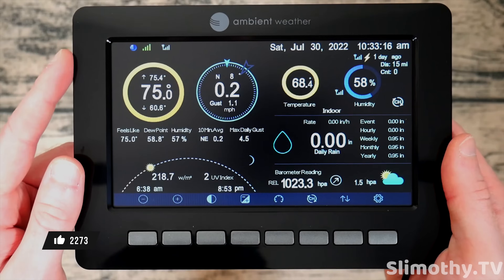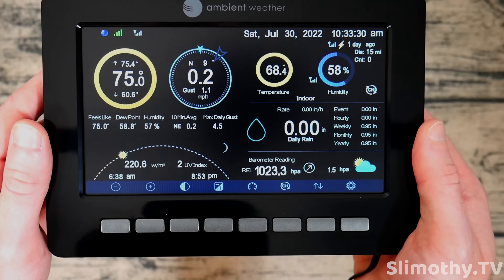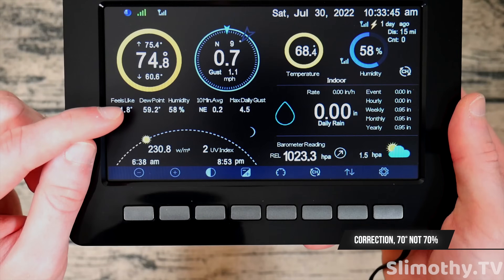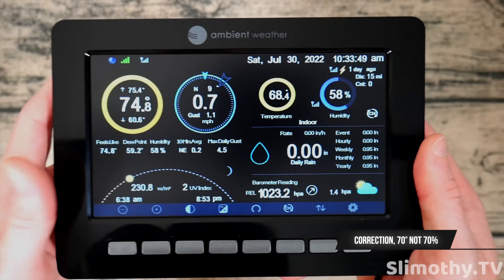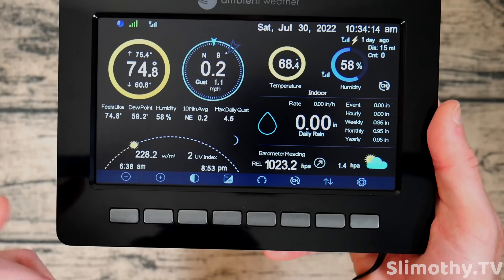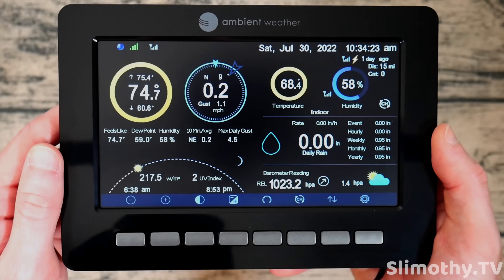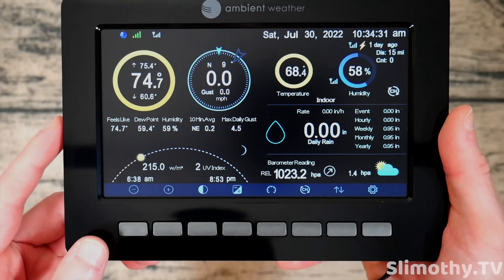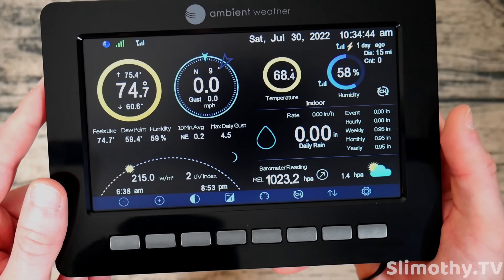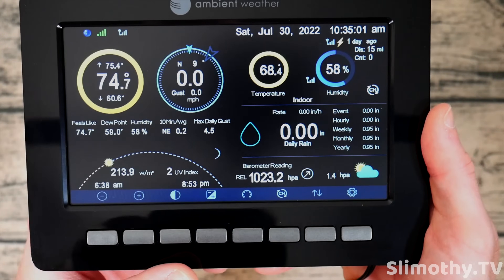Up at the top you've got your date and time, constantly internet-synced so it's always correct. Then you've got your outdoor temperature — high, low, and current — as well as wind direction, wind speed, and gusts right under it. Below that is temperature, dew point, and humidity. If the dew point goes above 70, a lightning bolt icon appears indicating conditions conducive to lightning. You also get your 10-minute average wind, maximum daily gust, sunrise and sunset based on your coordinates, moon phase, and UV index.